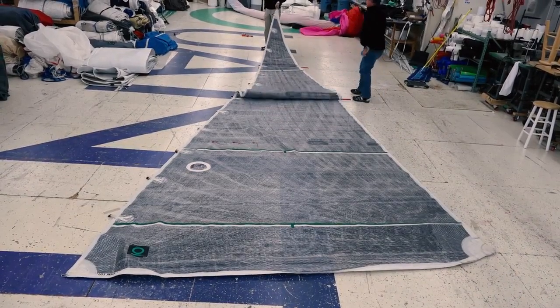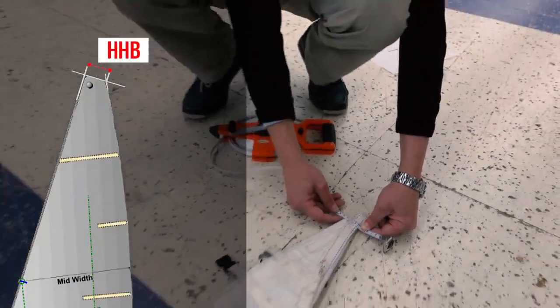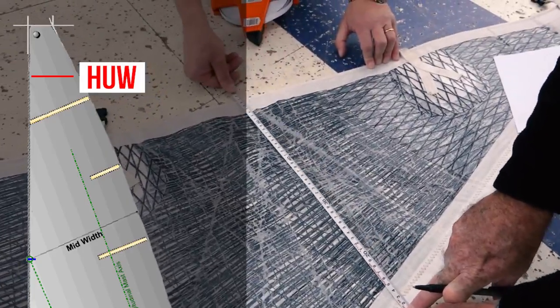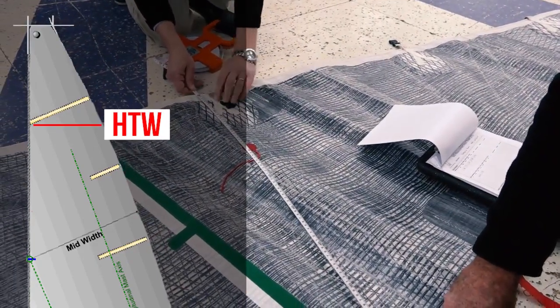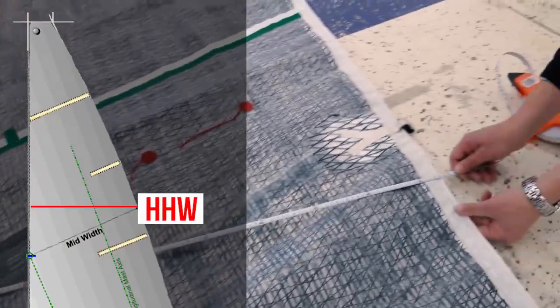The next step is to measure the shortest distance from each measurement point to the luff, including the clue point. The most common and accurate tool for this is a steel or steel-cored reel tape. To find the shortest distance for each measurement, the tape should be swung through an arc, keeping the zero at the measurement point and searching for the lowest value that can be found on the forward edge of the luff.